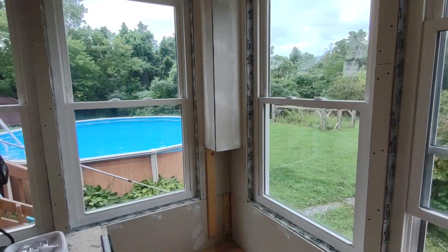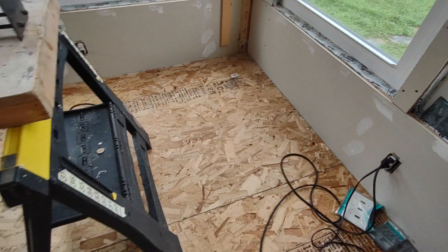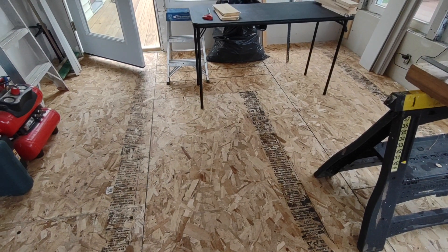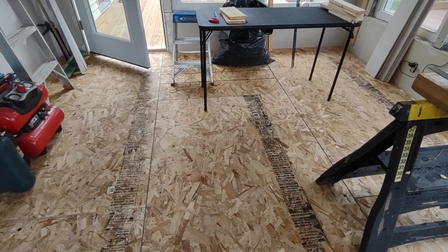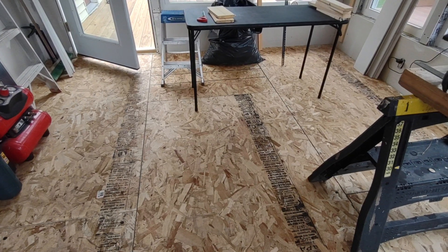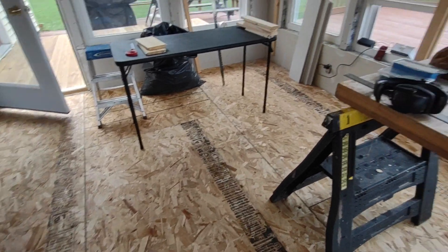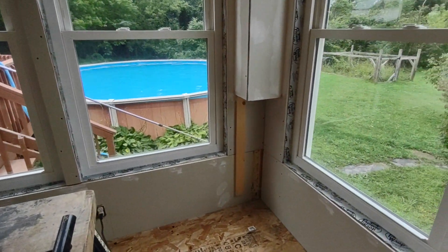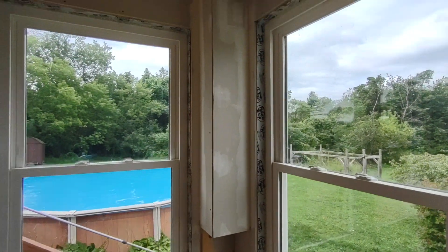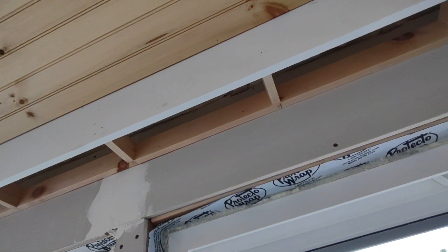First thing I have to do today is build these columns down to the floor. This is five inches of floor, by the way — there's foam insulation and then OSB, there's going to be underlayment, and they're going to end up with a linoleum. Originally the plan was to pour three inches of concrete over two inches of foam, but this project keeps changing. So I'm going to build these columns down, put the corner bead on, mud that, and put beadboard inside the soffit on both sides.